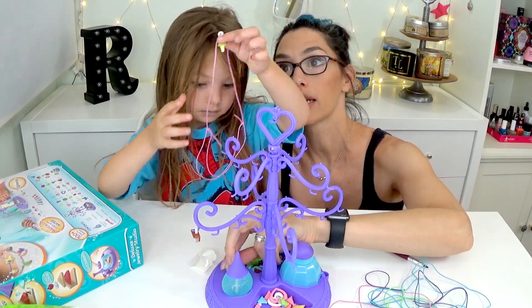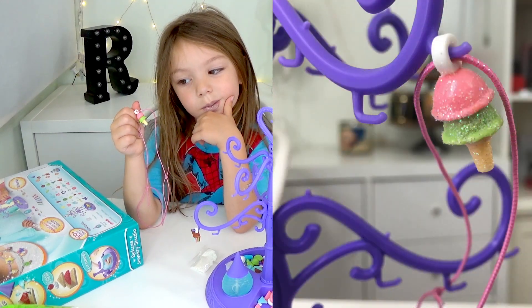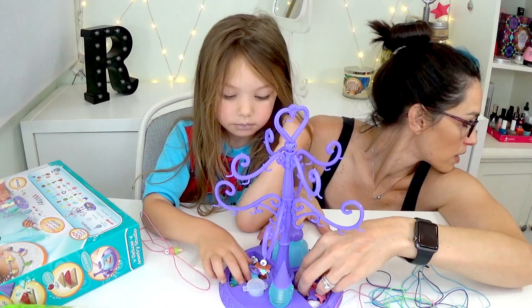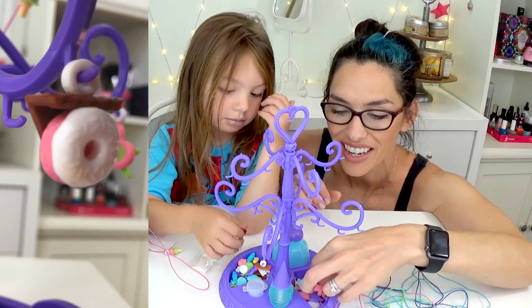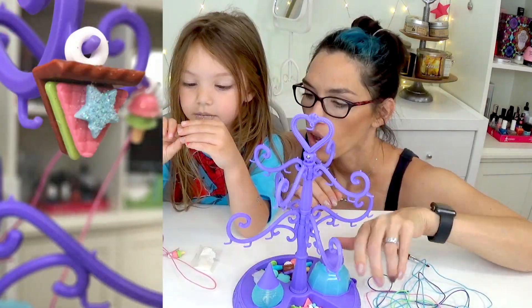So June made this little necklace with an ice cream cone on it. There's a couple more in here that we made. June made a donut one, and I made a piece of pie. There's my pie — it's hanging on there.